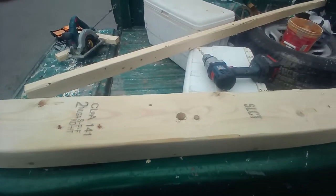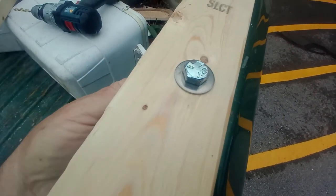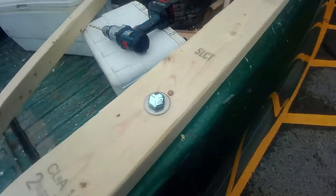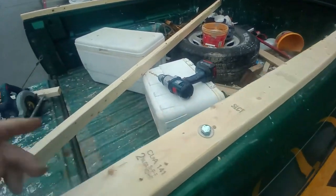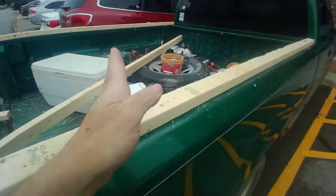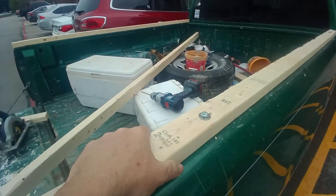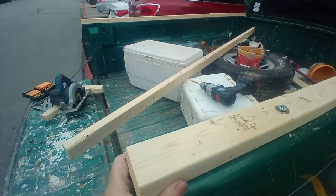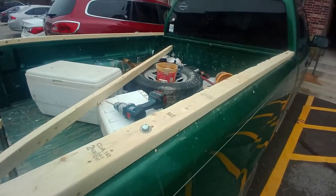Got my bolt in. I was thinking about maybe bringing another 2x3 across the back or the front for extra securement, but I don't think I'll need it — though I may put one across the back just to have something to screw the tarp to. We'll see. I'm planning this out as I go along here.